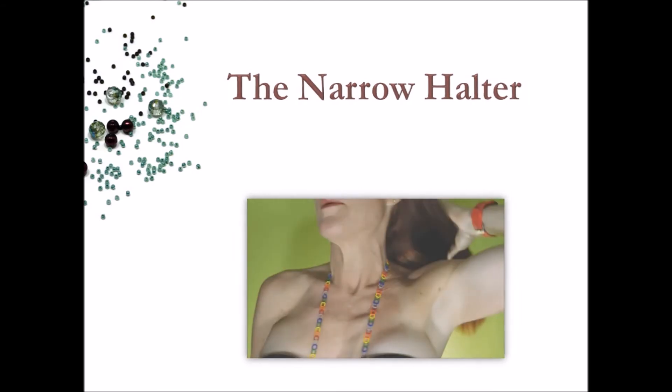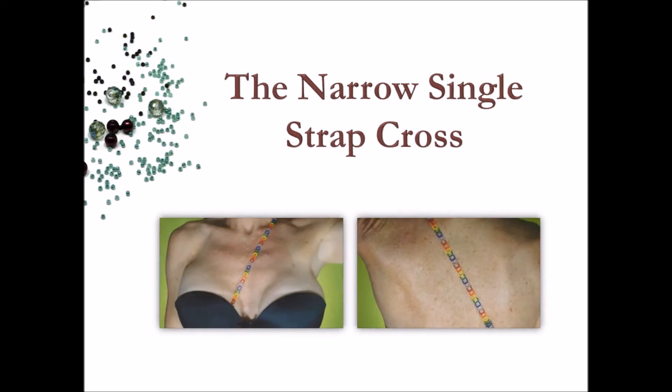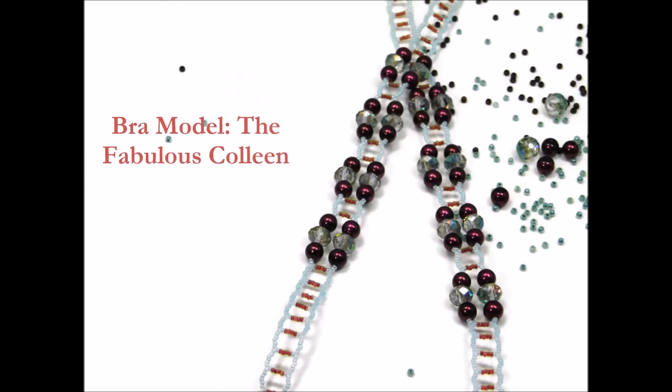...the narrow halter, the narrow front cross, the narrow single strap cross, as well as some really fantastic asymmetric looks. I have provided a link to purchase a multi-way bra in the course supplies and materials.